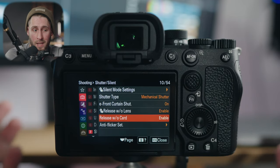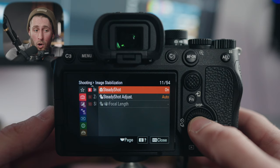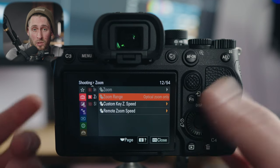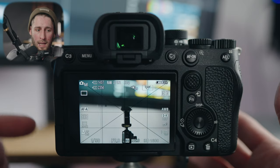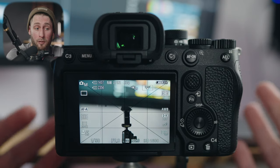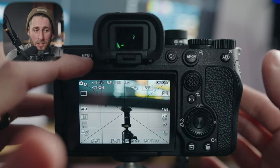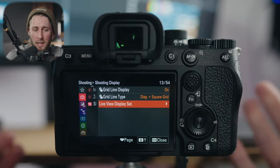Release without card means you can still take a picture with no memory card — kind of a useless setting but it's there. Steady shot is Sony's name for stabilization. Zoom would allow you to use clear image zoom or digital zoom, but with RAW and JPEG photos enabled you can't use it — it's more for video. Shooting display includes my grid line. I have all my grid lines turned on. I use the rule of thirds a lot and I'm a diehard symmetry person — I like to know exactly where the center is. You can change it to a rule of thirds grid, a square grid; I like to have the diagonal and square.